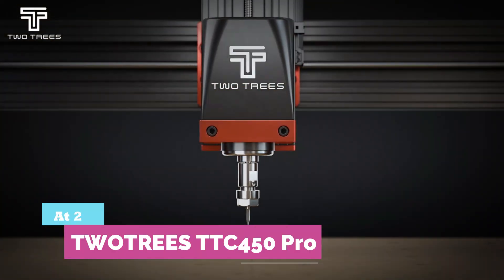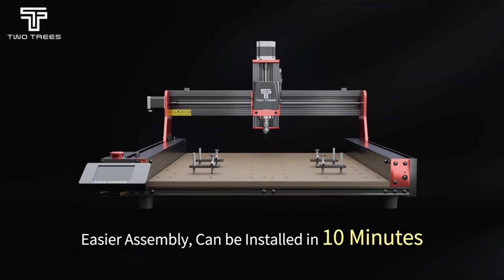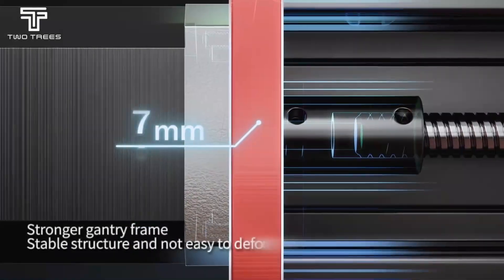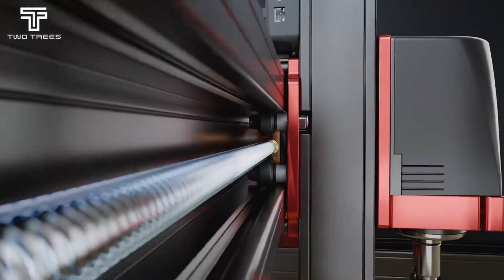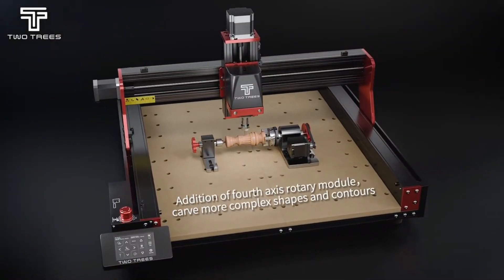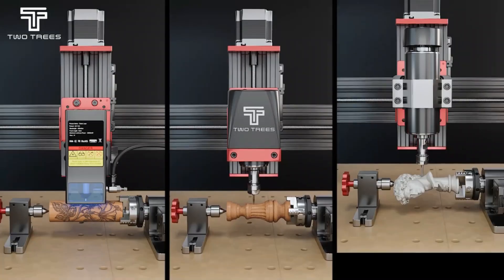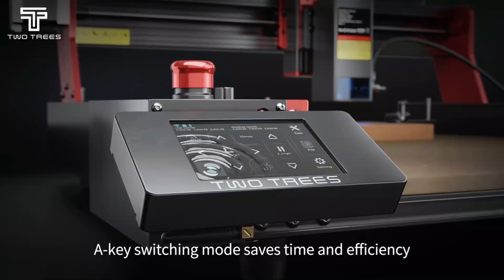Number 2: TwoTrees TTC-450 Pro. I don't think this machine is for everyone, and that's exactly why I respect it. After spending time with it, it feels like a tool built for people who actually enjoy making things, not just pressing start and walking away. What won me over is the space — being able to work on larger wood panels without breaking designs into pieces changes how you plan projects. It fits naturally into a home workshop and handles long sessions without feeling fragile. I've used it for signs, acrylic panels, and light aluminum work, and it's been consistent.